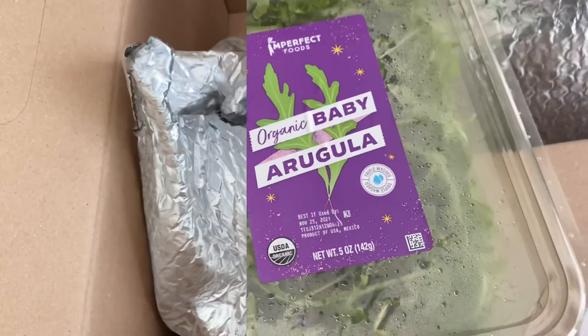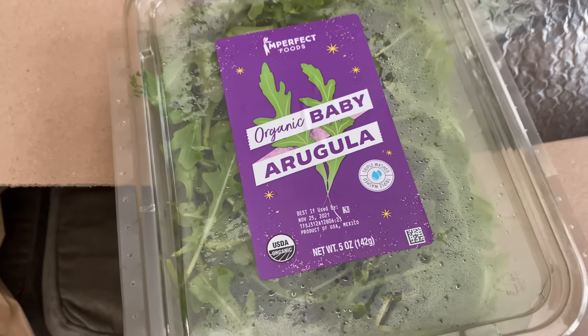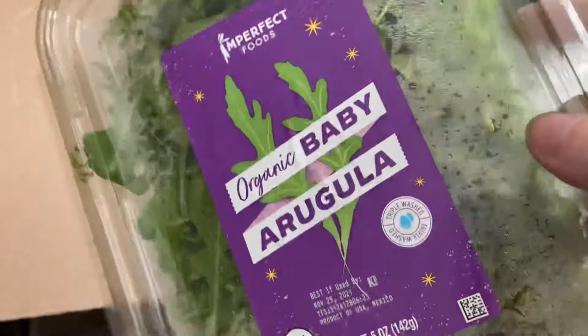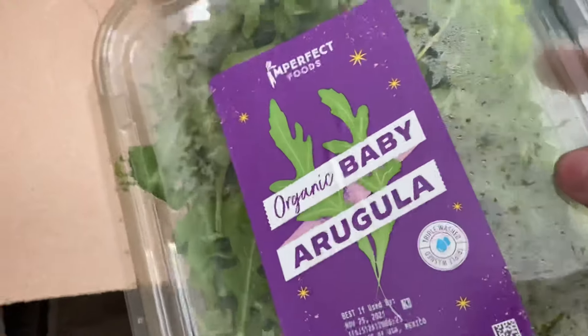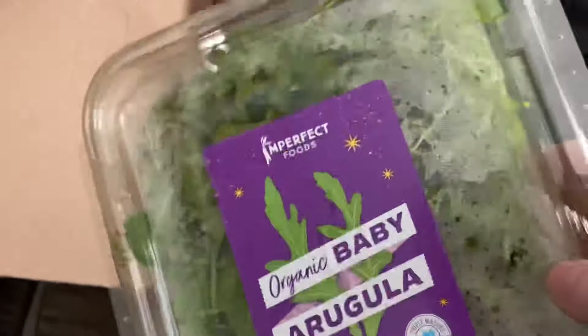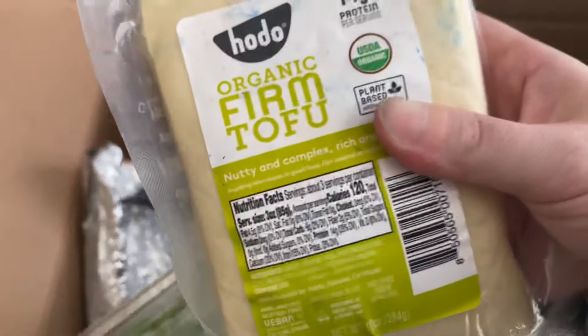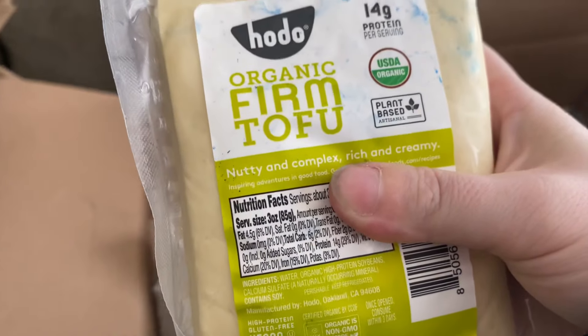We actually have a pizza crust, so this will come in handy because I can put this on our pizza. I like making pizzas with pizza sauce and arugula or baby spring mix. And see what this block is — I hope it's tofu. It's tofu! It's firm tofu and it's not in any water.